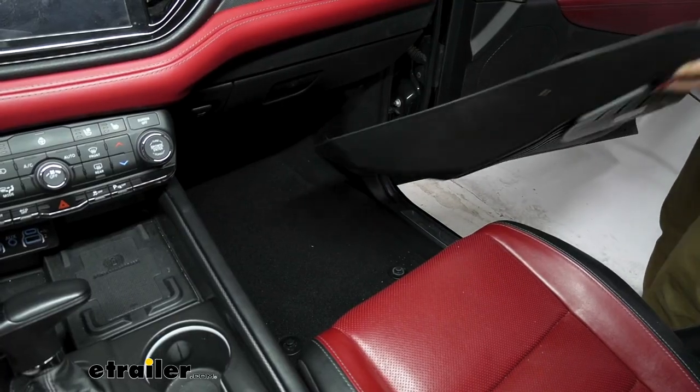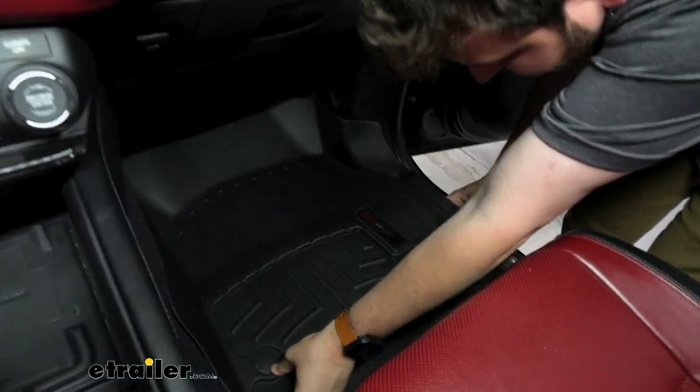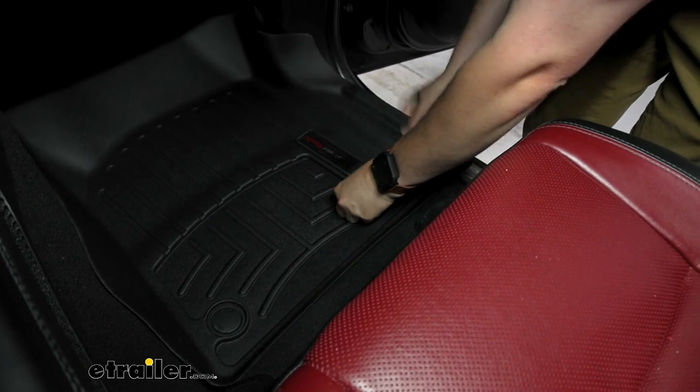Now just repeating the same steps on our passenger side, taking our mat as far forward as possible, finding those back anchor points, and just snapping our floor mats down into place.